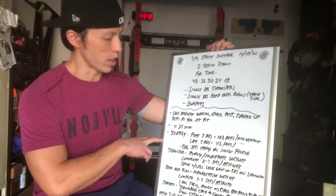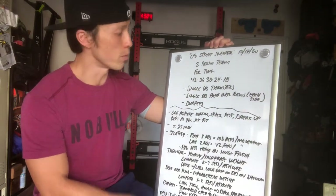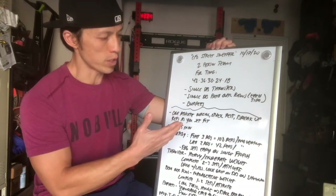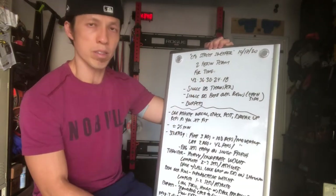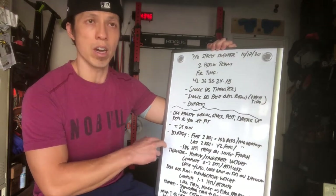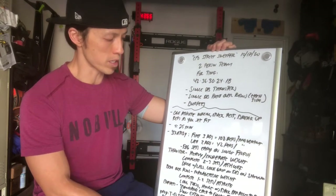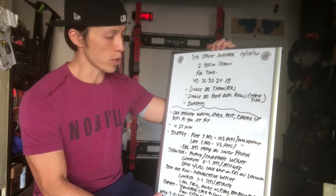Strategy-wise, the first three rounds — 42, 36, 30 — will be a total of 108 reps per movement, so 54 reps per movement per person. The last two rounds will be 42 total, significantly smaller. Since you're relatively fresh in the first three rounds and breaking up the rep scheme evenly, you'll have a good amount of rest — so go big on those sets, move quickly, and make sure you get some rest on the other end.